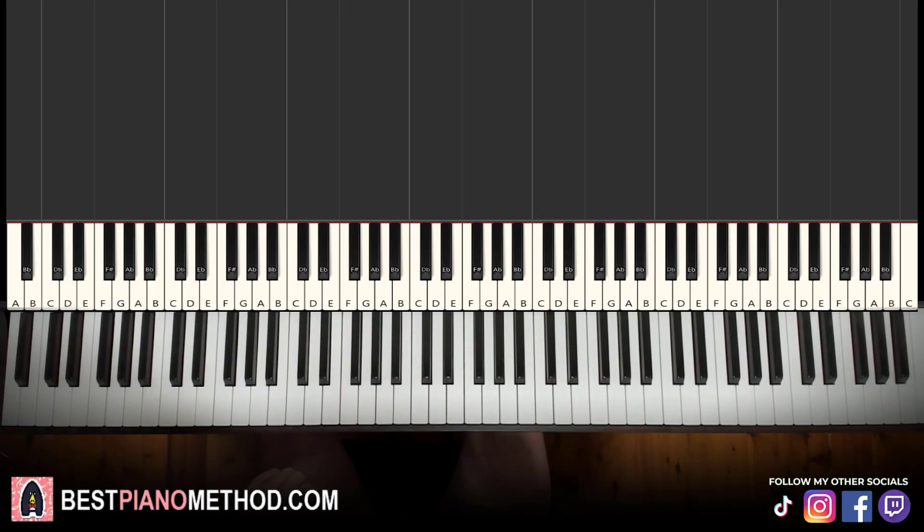Hello guys, this is Amos Stole Music and in today's lesson I'm going to teach you how to play All 4 of Us from Euphoria on the piano. Give you a preview, it goes like this, check it out.